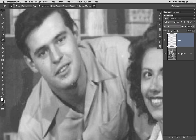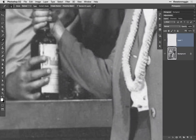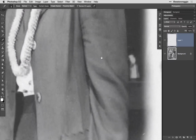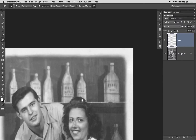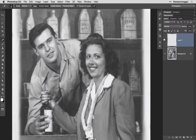Now, just scrolling around the image, I'm cleaning up the more obvious blemishes. Now that I've got the image cleaned up, I'm going to zoom out and toggle the visibility of layer one so we can see a before and after. All we did was simply clean up some of the minor blemishes.